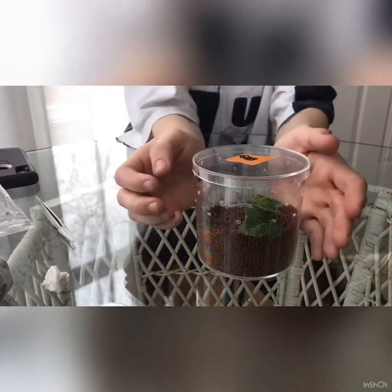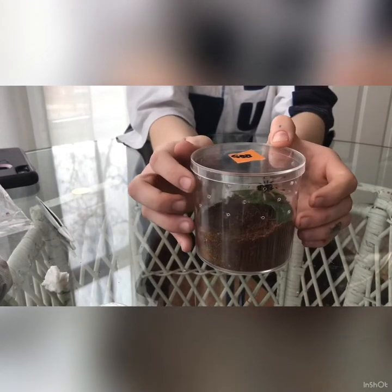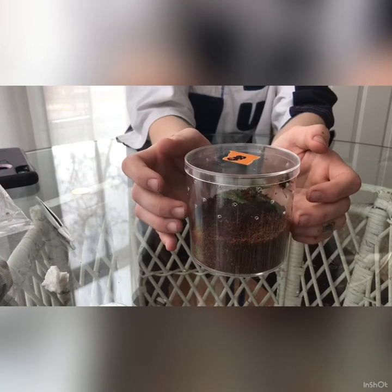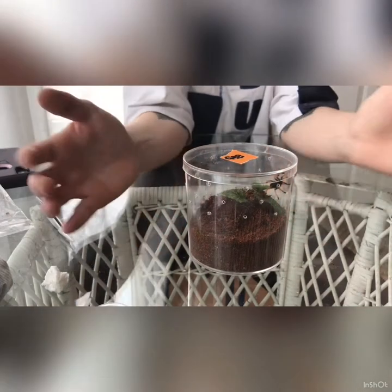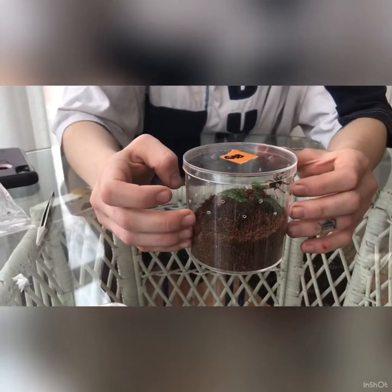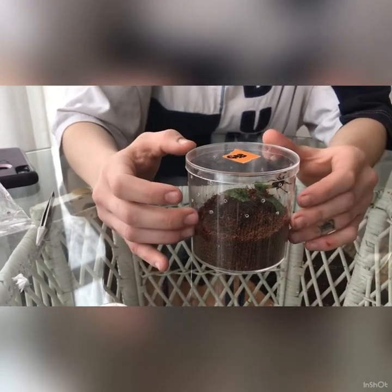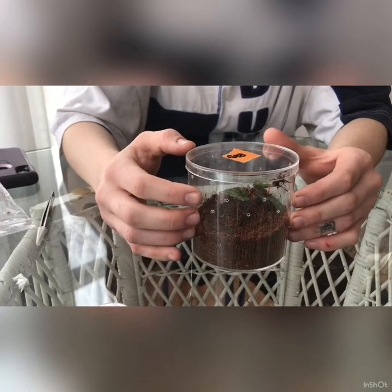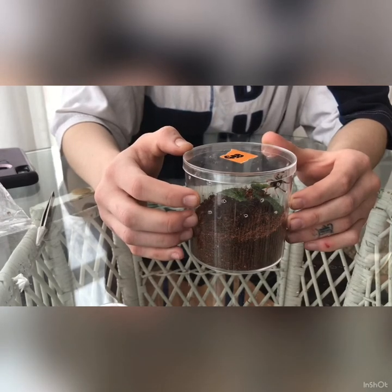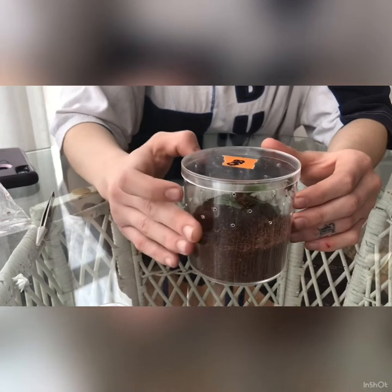I'm gonna learn how to feed this little guy or girl. I'm gonna let her chill out in here and get used to this environment and this new life in my care. I can't wait till I can get her in a huge enclosure. If anyone has suggestions — like hey, you shouldn't have done that, or you should do this — that would be really awesome. That's the whole reason I'm making this video: so I can give this tiny amazing creature the perfect life.